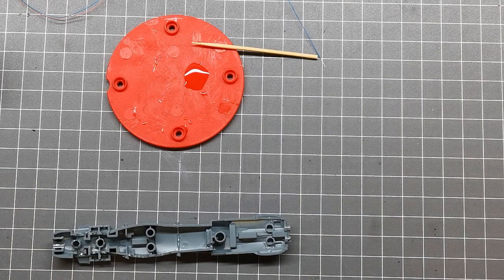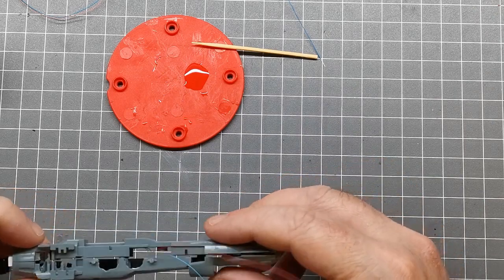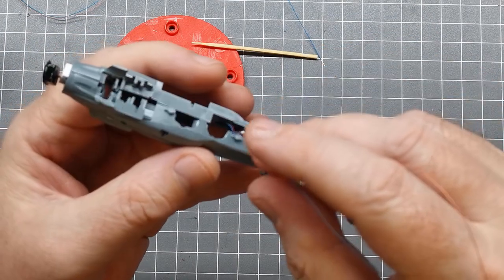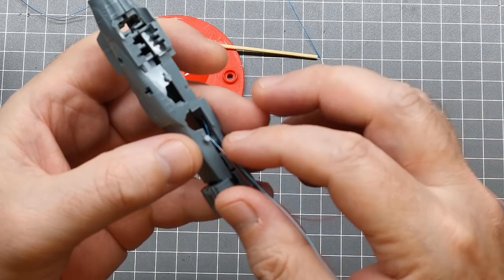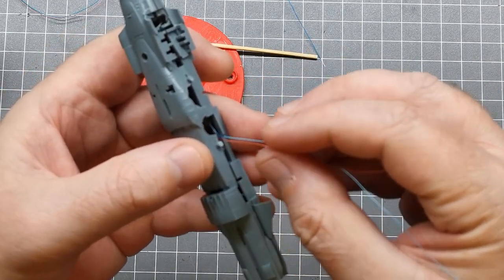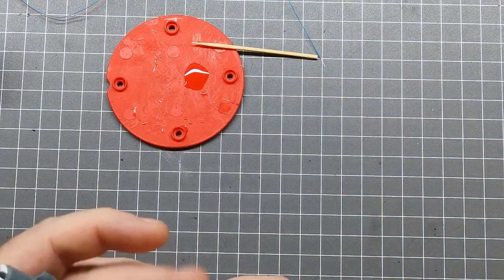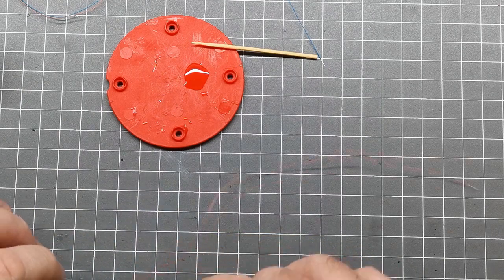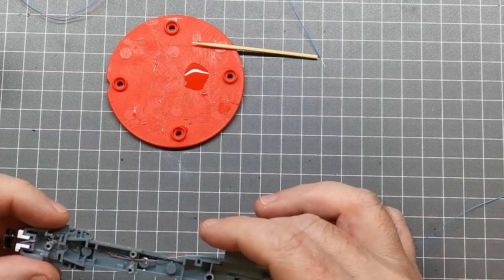If I now put this together, you can sort of see what I mean by having the wires come out on the side. I'm going to have all the wires coming out here and then I'll be able to solder them all together, push it back in there, and put the side plate on. That's the plan anyway. So that's the rear thruster sorted.